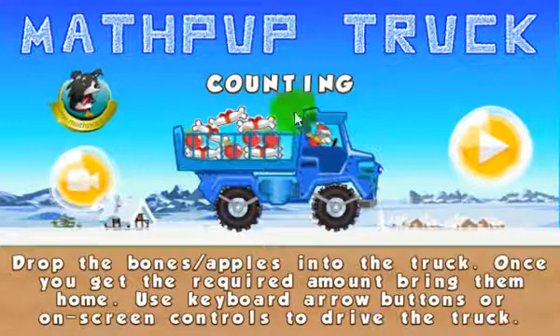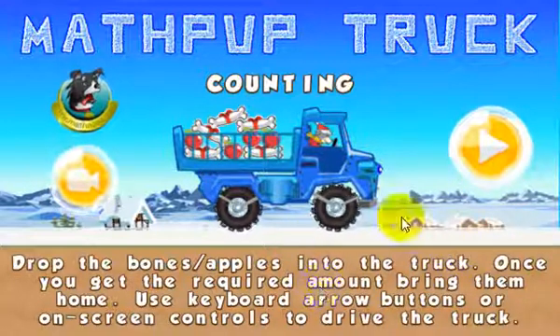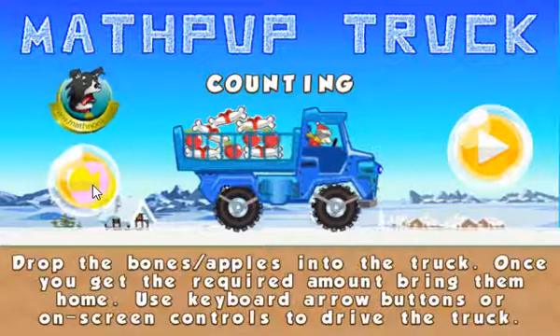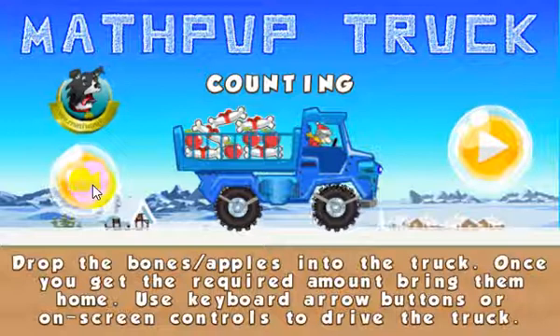When you first start the game, this is the menu you'll see. We've got the instructions here, but I'll be going over that. This icon here, if you click that, it'll take you to our site www.mathnook.com. This movie icon will take you to the page on our website that has this video in case you want to watch it again.